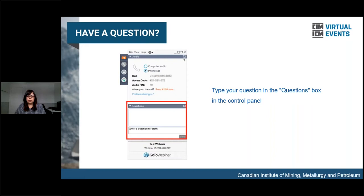Some housekeeping before we get started. There'll be a Q&A at the end of the presentations. Please type your questions into the question box on the control panel. If you cannot locate the question box, please type your question in the chat box or raise your hand by clicking on the hand icon on the control panel. We will unmute your mic and you'll be able to ask your question.